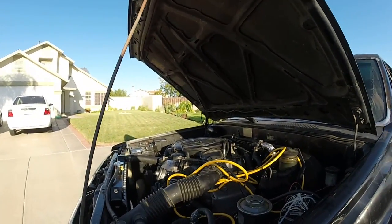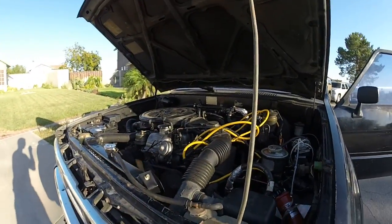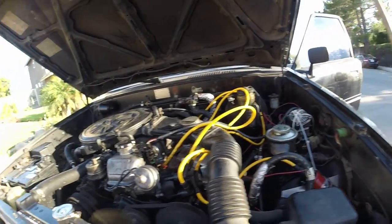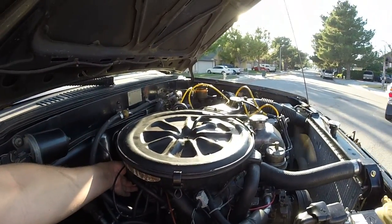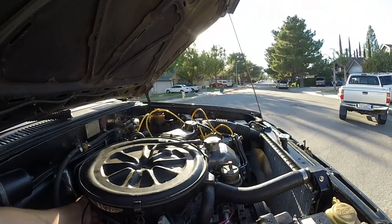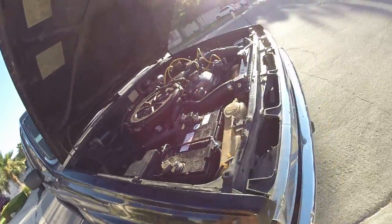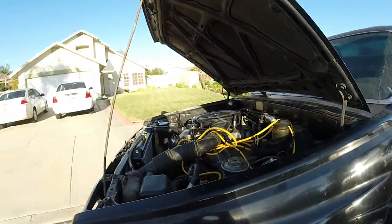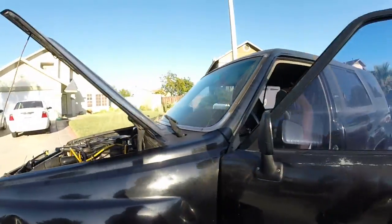It doesn't run perfectly because there's a lot of other stuff I still need to do — I just bought the truck. But you can see that it runs. Let me rev it. There you go — Toyota to GM ignition conversion.